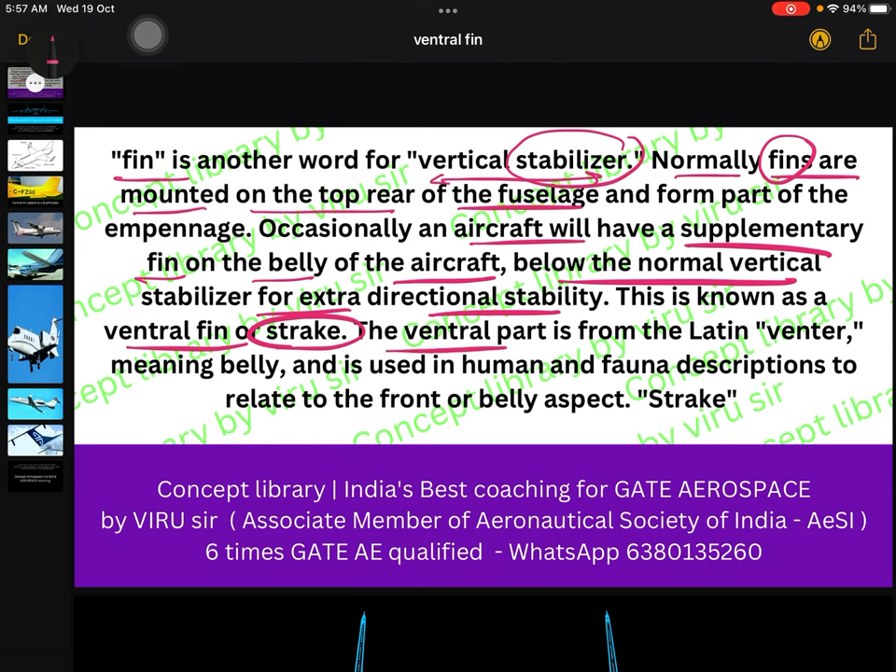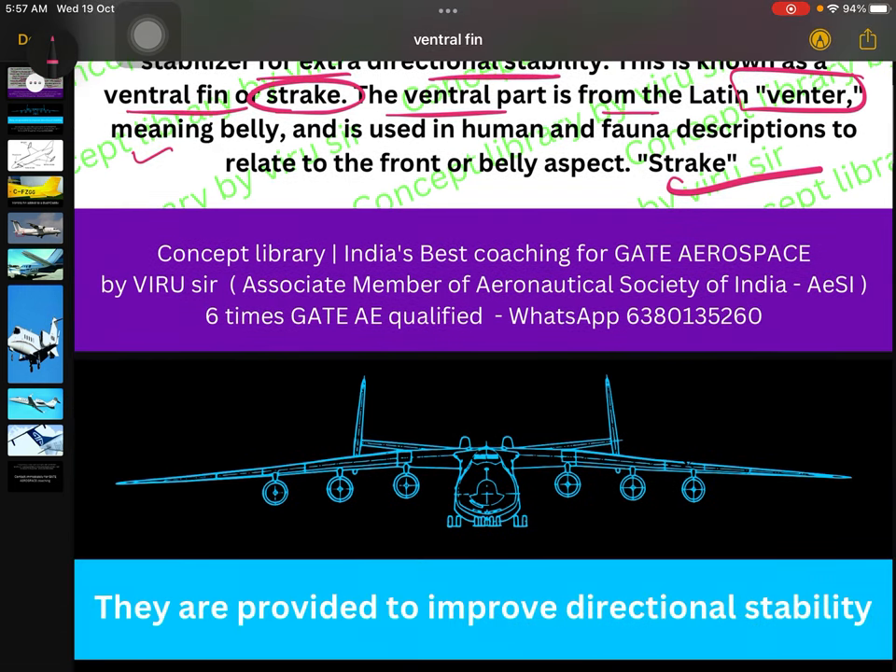The word 'ventral' in this name comes from the Latin 'ventral,' though that etymology is not important for GATE aerospace aspirants. It simply means belly — so the ventral fin is the fin on the belly of the aircraft.